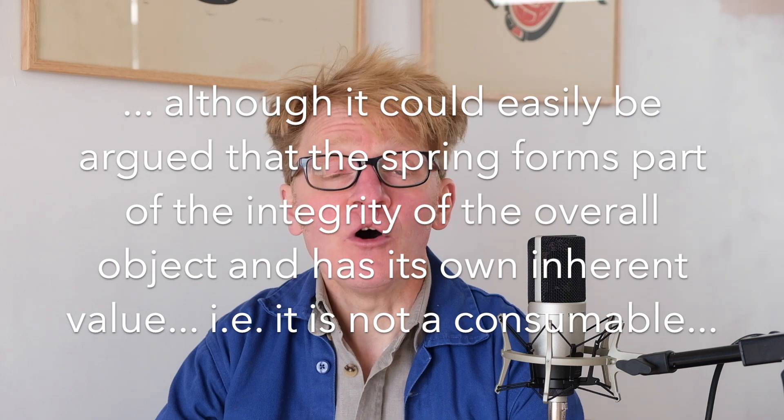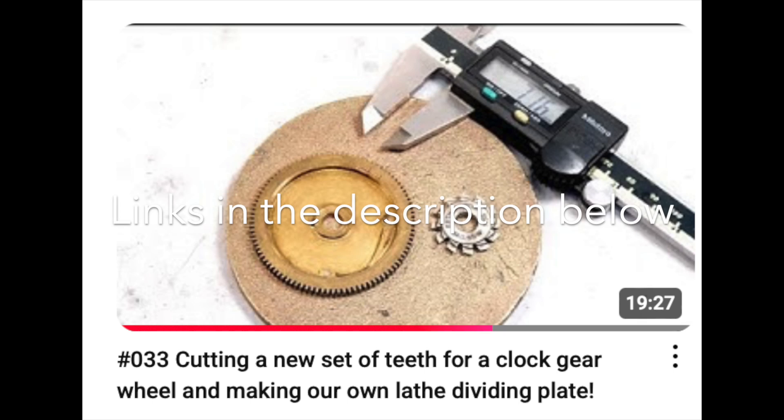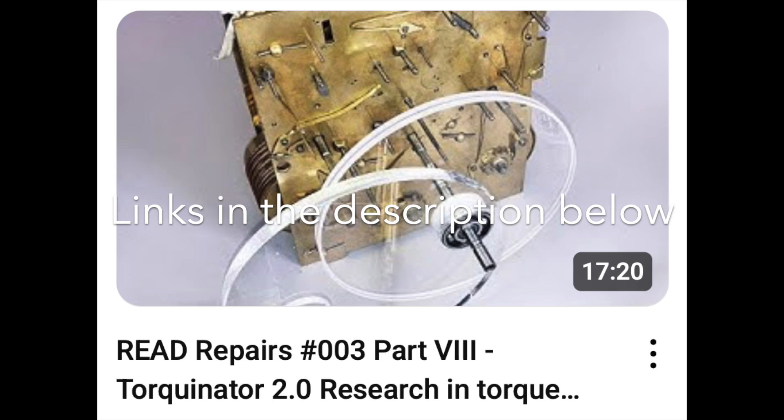If you were to replace the spring like-for-like in terms of dimensions, particularly the thickness, the actual nature of the spring in terms of what it does is going to be quite different. I would say very broadly about two-thirds of the 18th and 19th century clocks I work on have got replacement springs, which isn't a problem per se, but they are over-driving the clock, which is a major problem causing unnecessary and relatively rapid wear. I've got a video of replacing great wheel teeth where we had that issue.